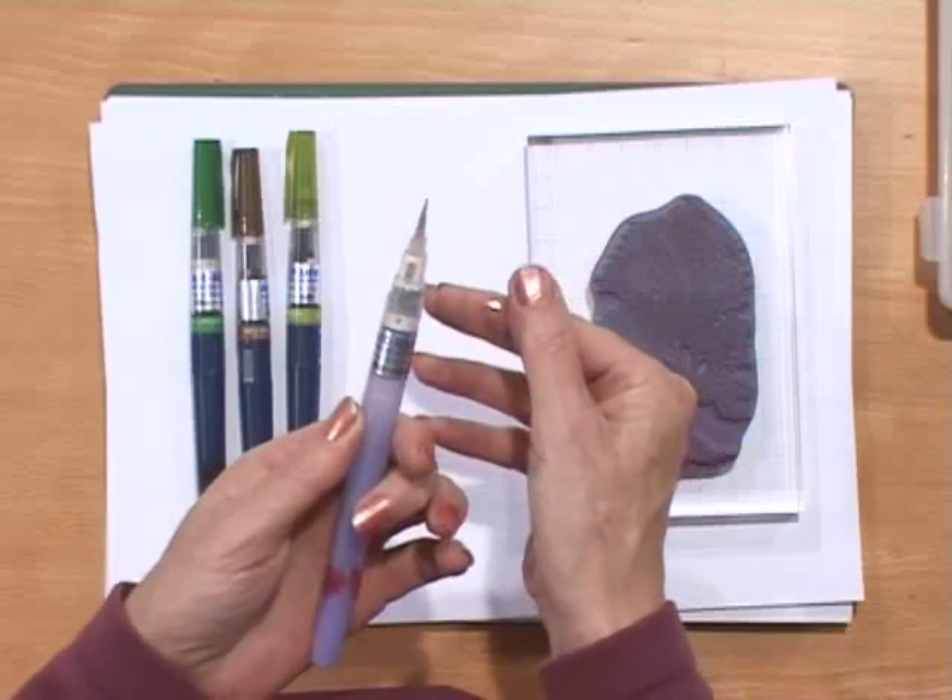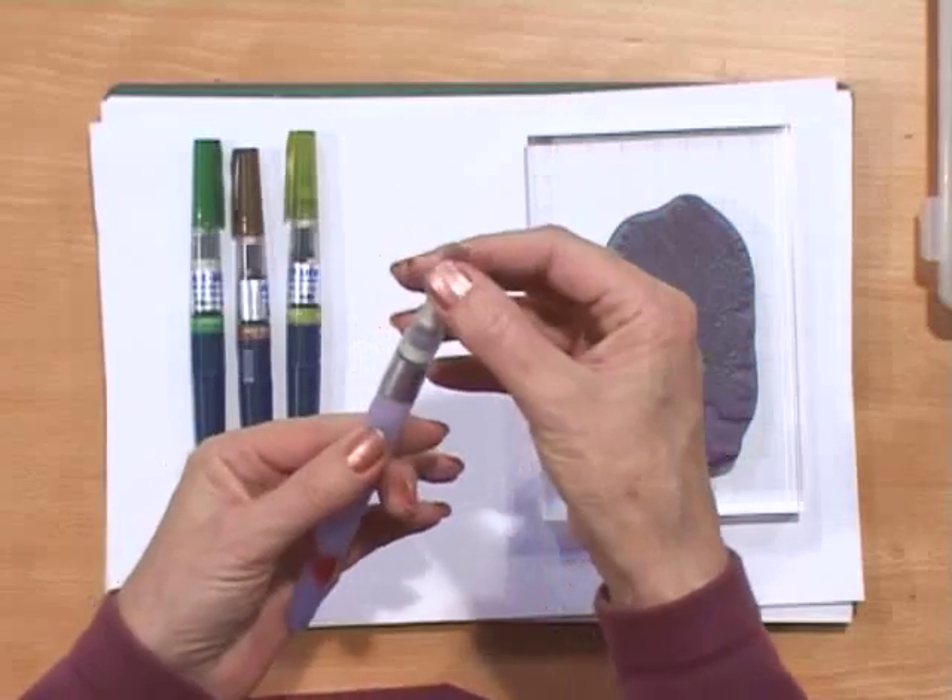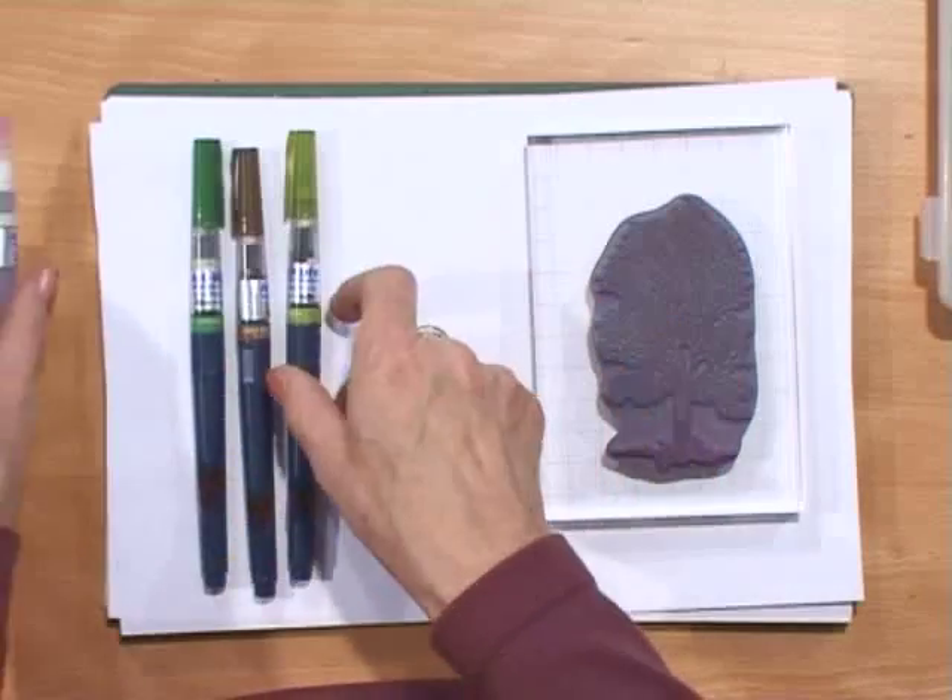Is that a water brush? It's a water brush, but it's got a chisel tip on it. And why would you use the chisel tip? I'll show you when we get there. Okay, I'll be patient.